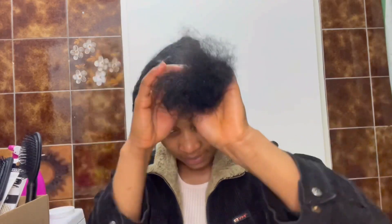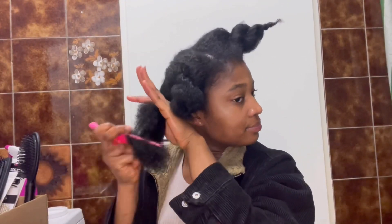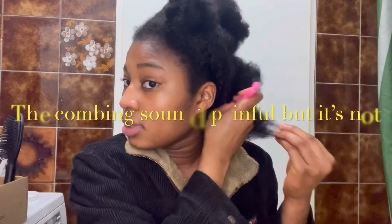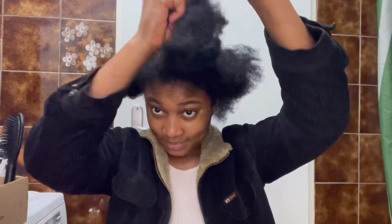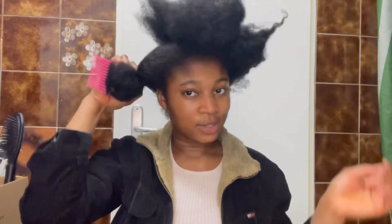To prevent already-combed hair from getting in the way while I unbraid the remaining sections, I twist each combed section into a braid and do this all over until I've combed the last braid. Then I can unbraid everything and comb it all together.